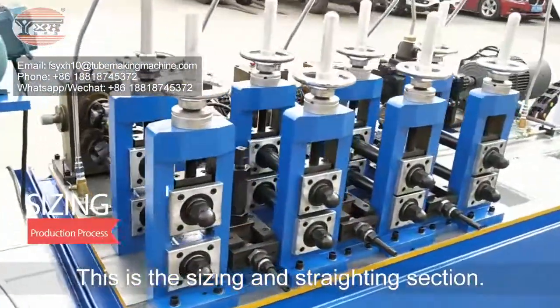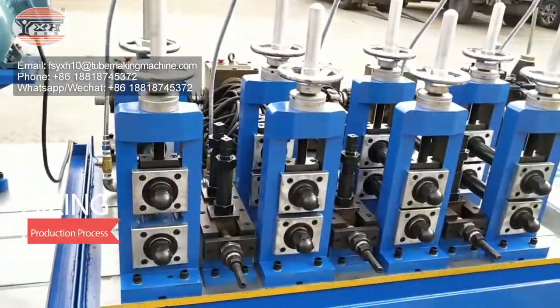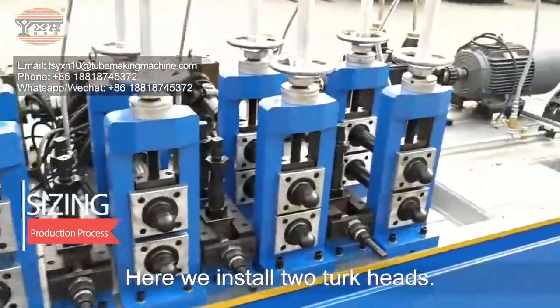This is the sizing and straightening section. Here we install two turk heads.